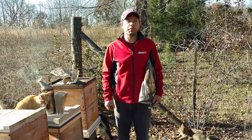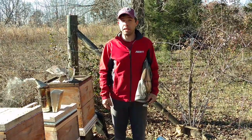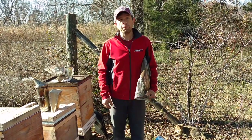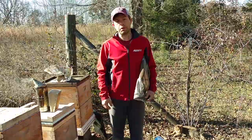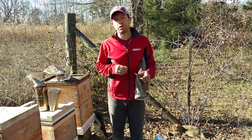Hi, it's Cayman Reynolds. If you need to do some emergency feeding, this is the fastest and probably the cheapest way out there. It works very well. Many, many beekeepers do this. It's been used for over 100 years in various forms, and it's just basically feeding dry sugar.